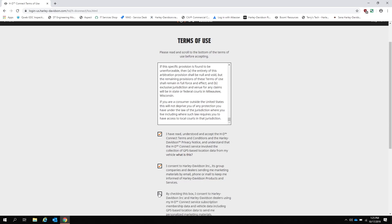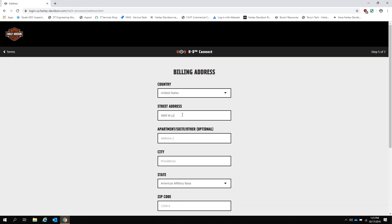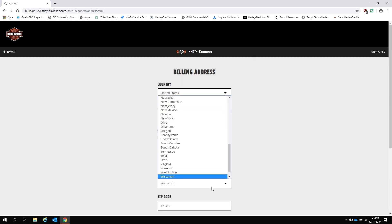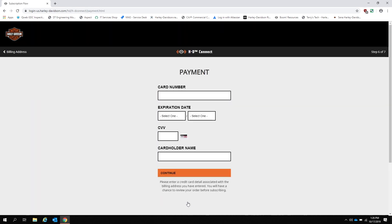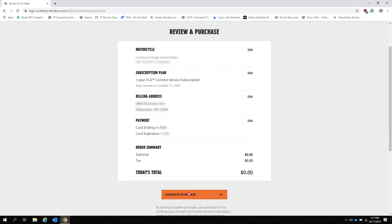Next, we must read and agree to the terms of service for HDConnect. Now we enter our billing address and payment information on the screen. Remember, your card will not be charged for the first year and you can cancel at any time and still receive the full year of HDConnect service. After confirming the address and payment information, you can confirm the purchase and complete the subscription.